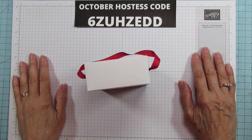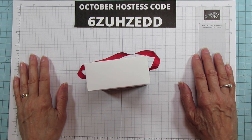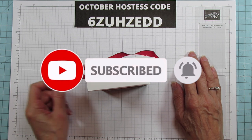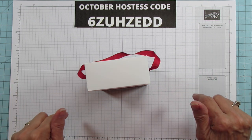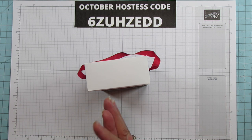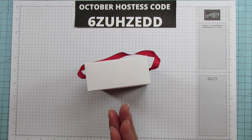Hey everyone! This is Angie at Stampin' with Amore. Welcome to my channel. If you're new, I'm an independent Stampin' Up! demonstrator and I post on Tuesday, Thursday, and Sunday. If you haven't subscribed, please subscribe and hit the bell for notifications. If you like the video give it a thumbs up, comment below, and share — all of those things help my channel. I have a goal for the end of the year for 50,000 subscribers, and I know a lot of you watch but don't subscribe, so I'd appreciate it if you would.